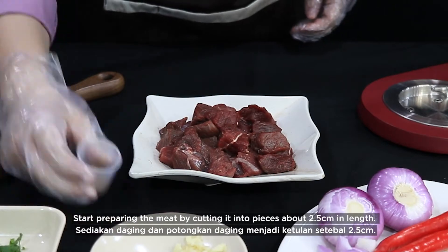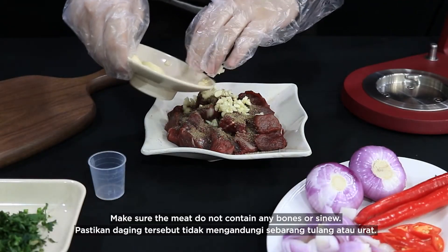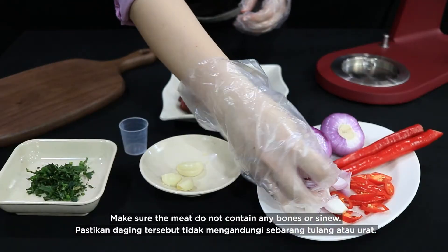Start preparing the meat by cutting it into pieces about 2.5 cm in length. Make sure the meat does not contain any bones or sinew.